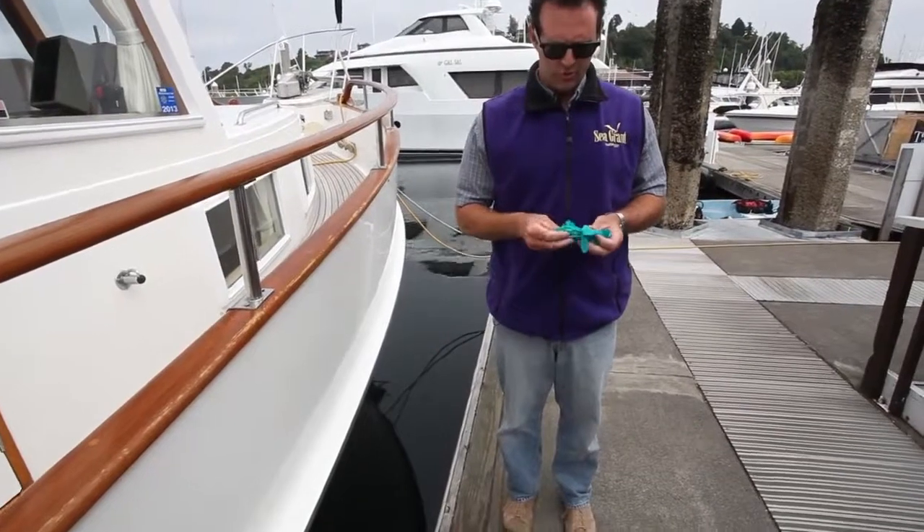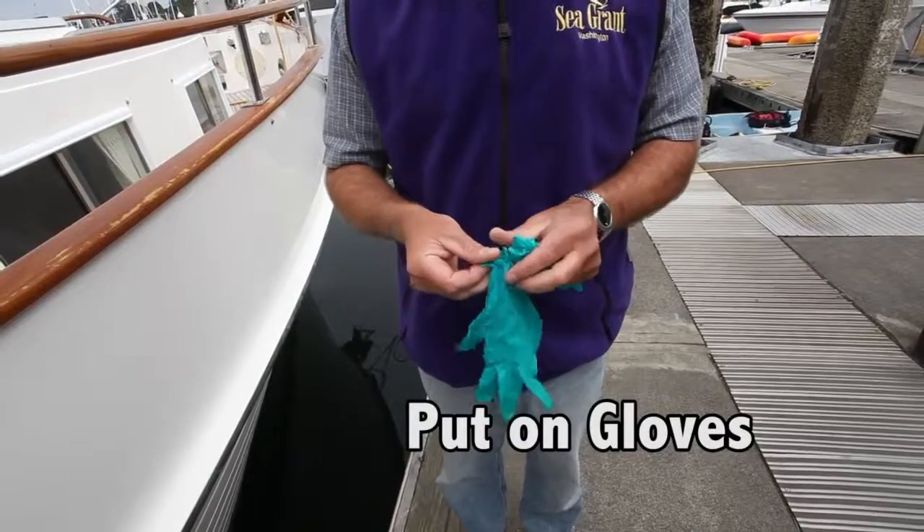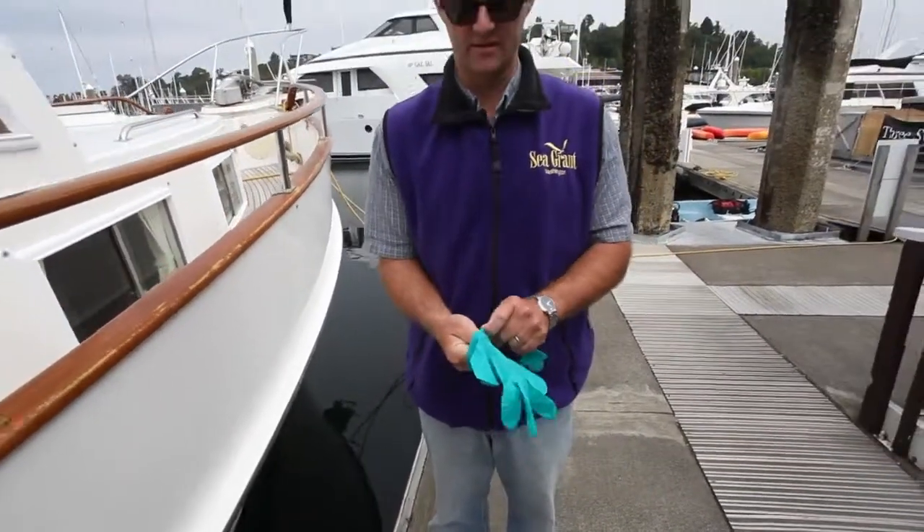The first thing you want to do is put on gloves. Gloves are added protection against blood-borne pathogens like staph, MRSA, hepatitis, and so on.